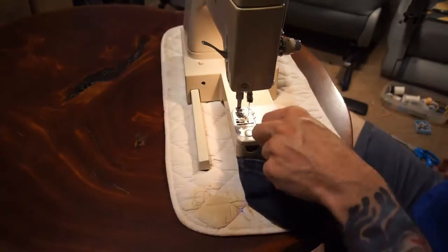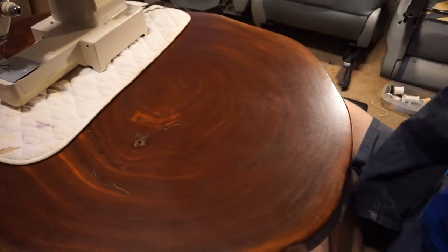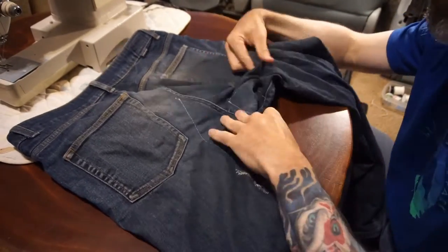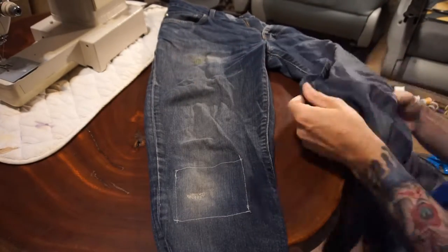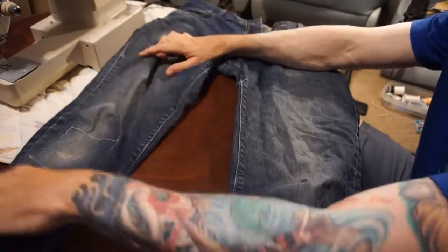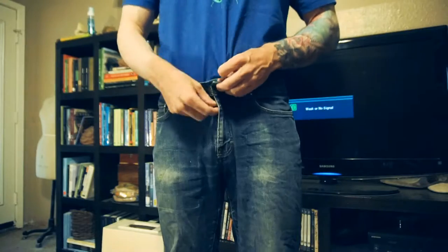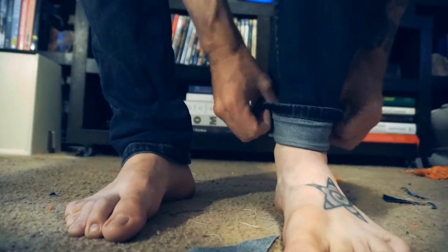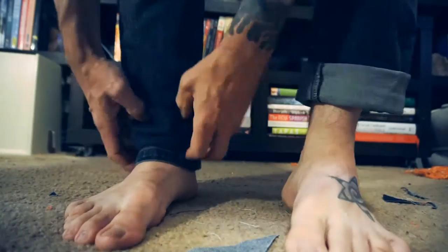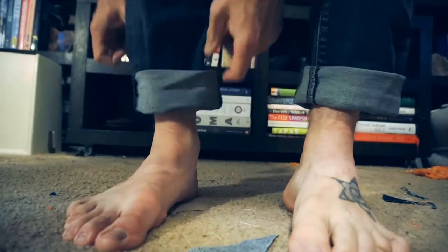And here's my crafty work for the day — a nice haphazard-looking patch and random stitching all over the crotch of these jeans and over the knee. Fantastic. I'm hoping these jeans last a little bit longer, although I know once they've gotten to this point, they're not long for this world.